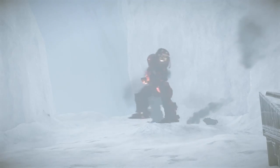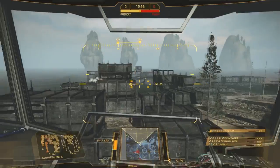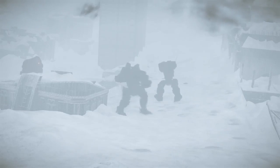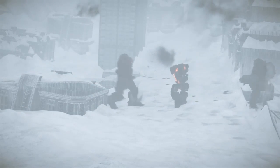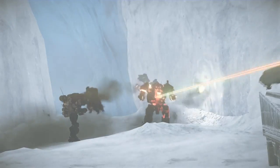A Centurion is a humanoid, medium-class, 50-ton mech with a max speed of 64 kilometers an hour. It is the epitome of a balanced mech — good speed, good armor, excellent weapons loadout. If you're unsure of which mech best suits you, this is an excellent choice.